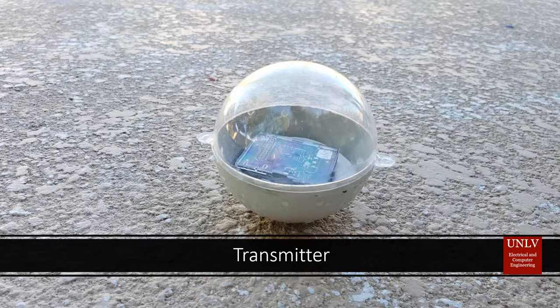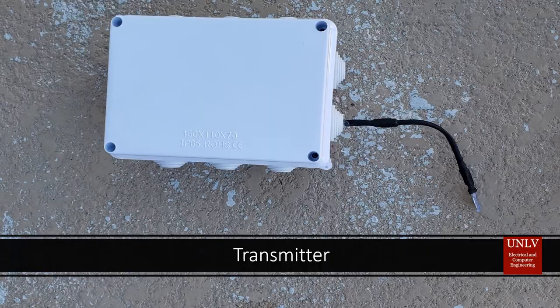Our pool monitor is composed of three parts: two transmitters and one receiver. The first transmitter is a microcontroller with an accelerometer, which is used to measure activity in the pool. The second transmitter is composed of a microcontroller and a water temperature sensor. Both transmitters send their sensor data over radio frequency to the receiver.